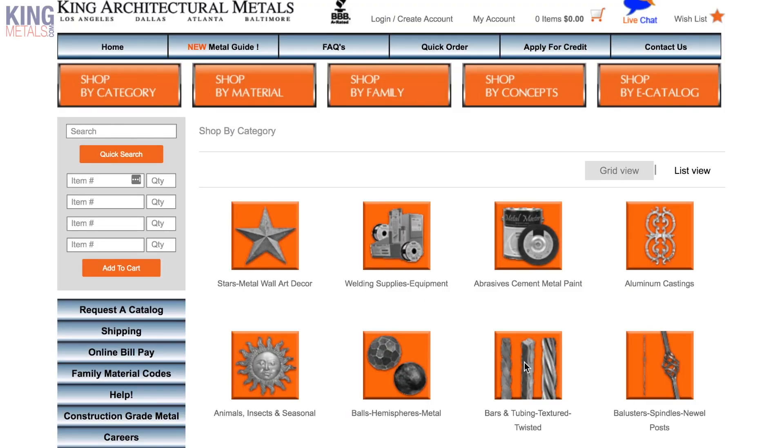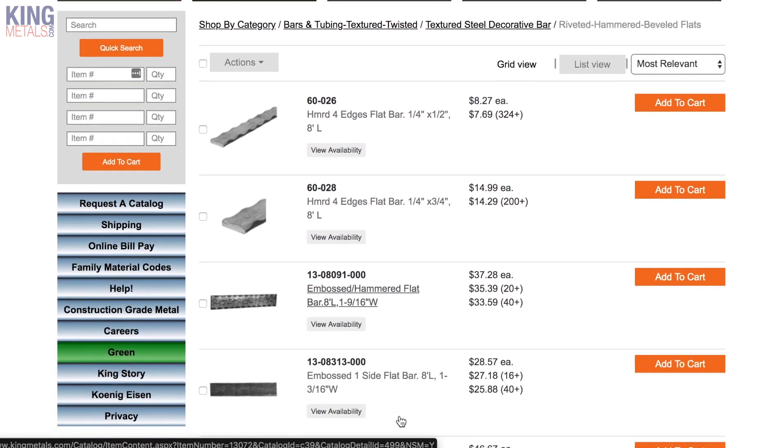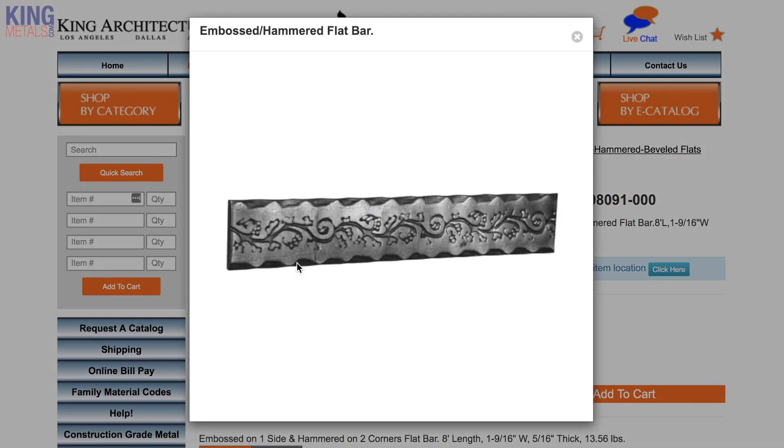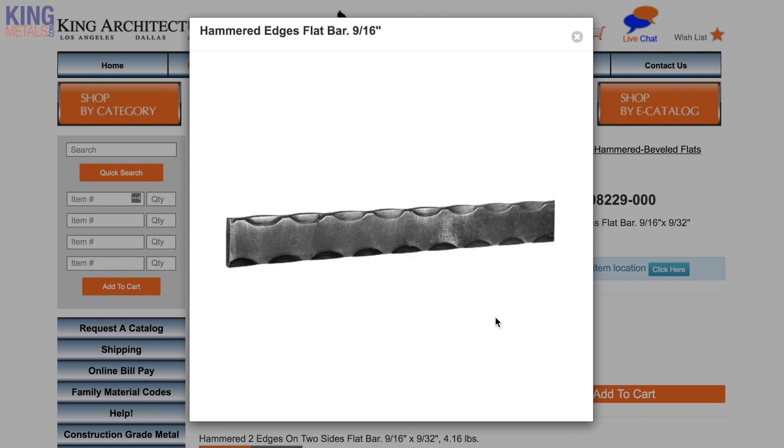You don't just have to stick with the hammered stuff and the twist stuff we've talked about here. Go on the King website and look through what they have — they have a ton of different decorative bar. Some of it is super cool and would look absolutely beautiful on interior rails where the painting is just nice. Beautiful stuff. Go check that out and see how you can add it into your project.